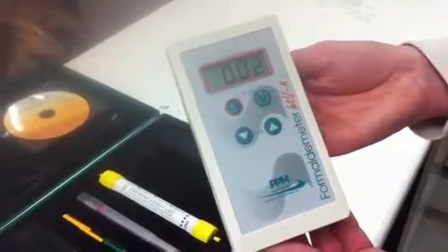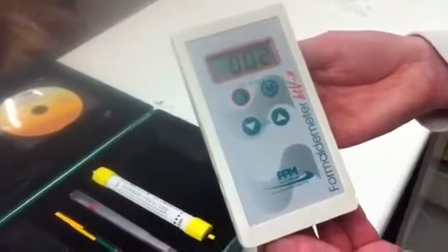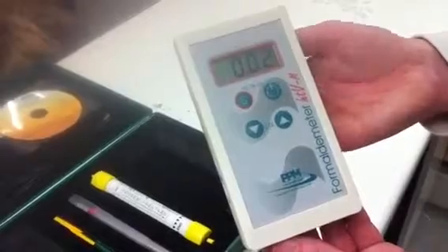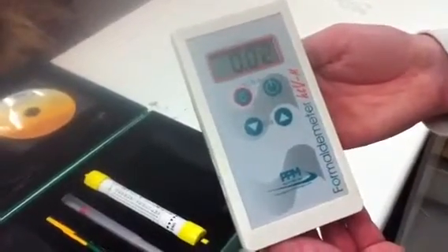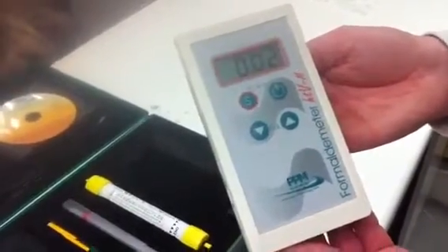That's 0.02 ppm. If the reading had been above the ceiling limits, then a little buzzer would have sounded.